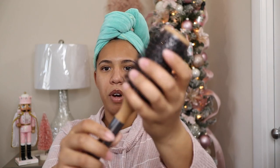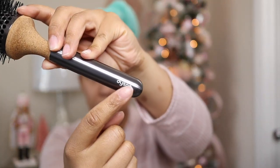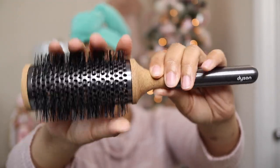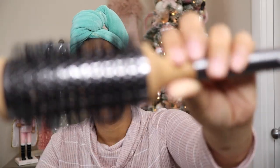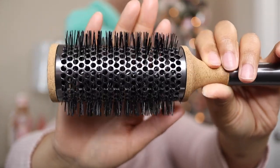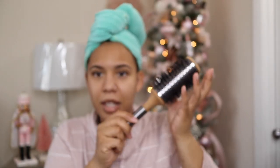This is the brush — it's so pretty. It has the Dyson name right there. It just looks so nice, very nice quality. The bristles feel like plastic kind of, but this is really, really nice. I'm just going to try to do a round brush blowout. I'm like, this is going to be cool — they gave me a free brush, so we're going to try it out.